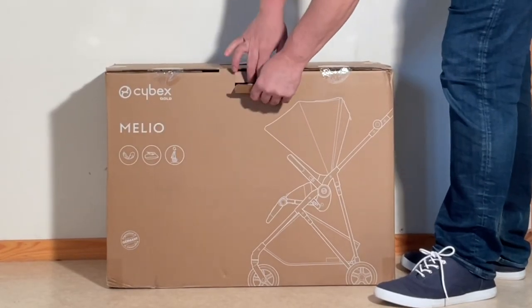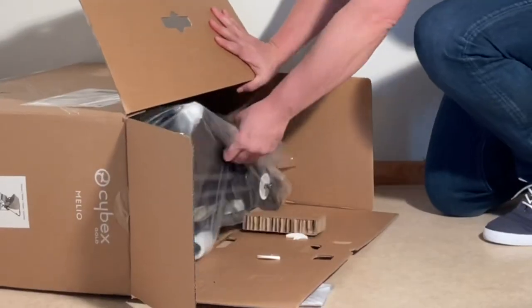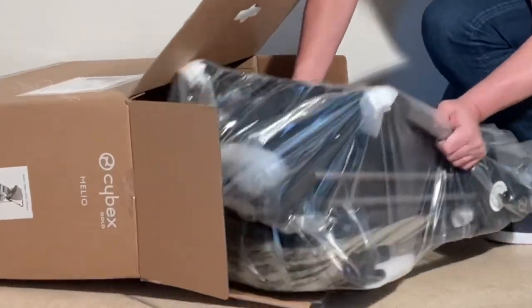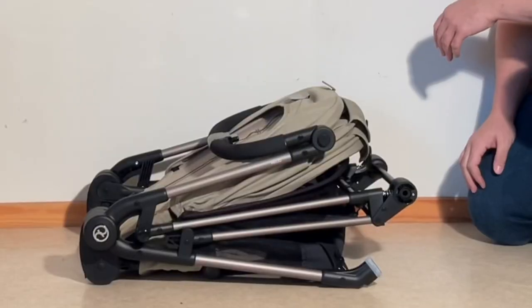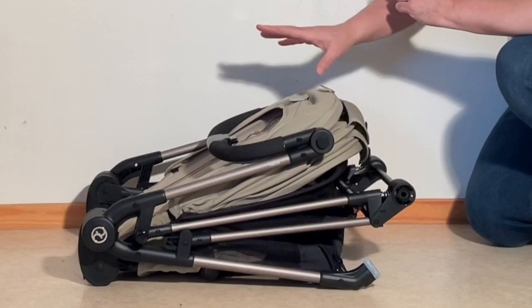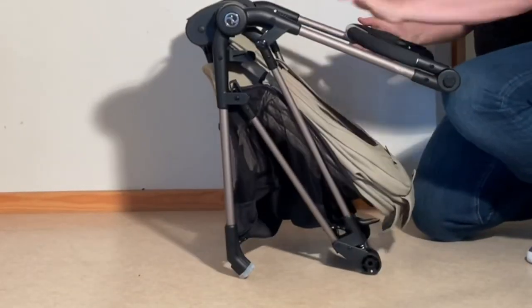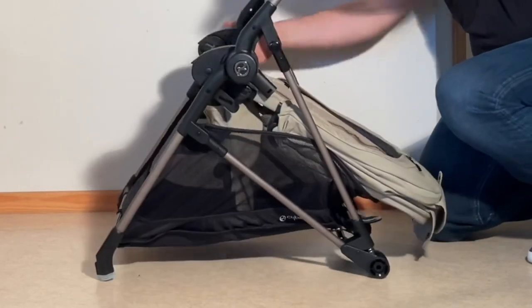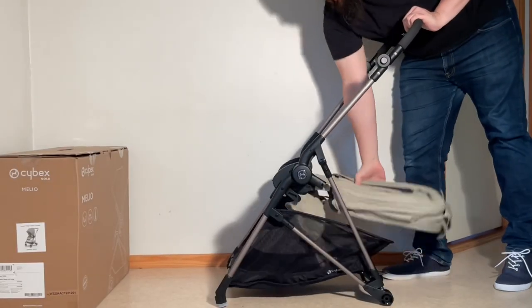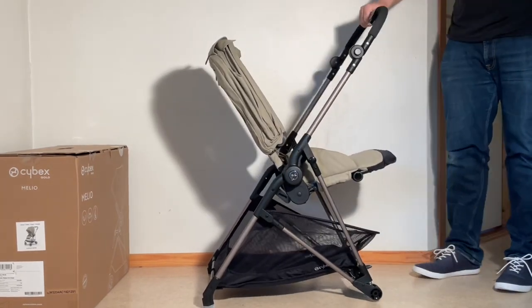Today we're going to be looking at the Cybex Melio, a small-sized, urban-oriented model whose main selling point is that it's ridiculously light for a stroller of its type — lighter even than most ultracompacts, where lately I've frankly been seeing the weight put back on to add structural strength. But not Cybex; they've chosen to walk their own road with this one, producing a model lighter even than the Baby Zen Yo-Yo despite being nearly twice as big and having a removable seat frame.